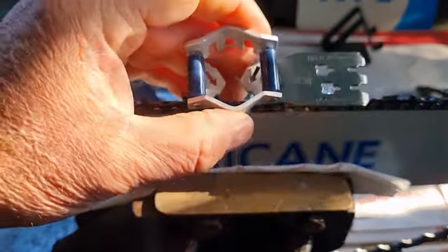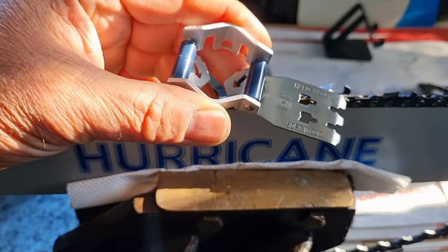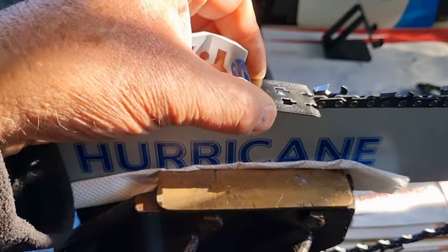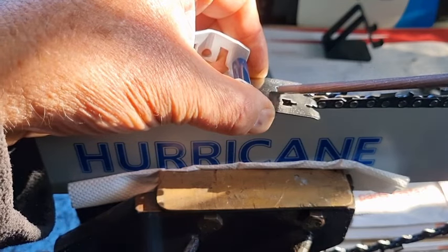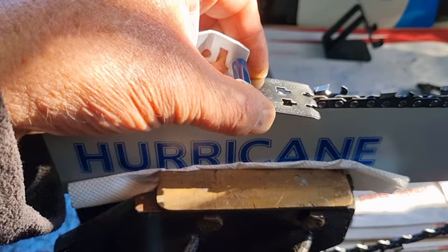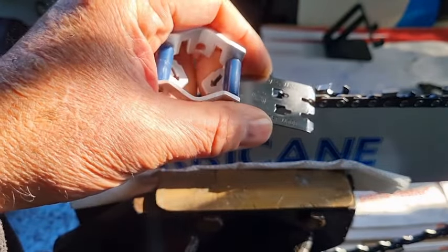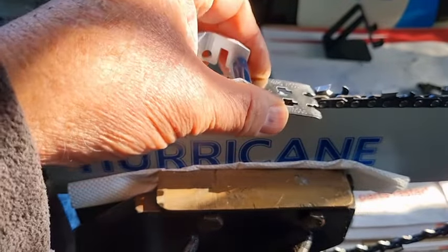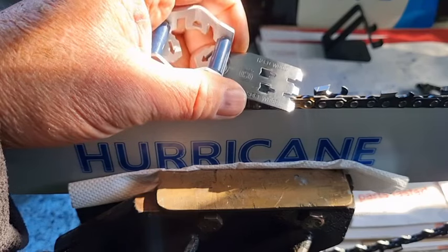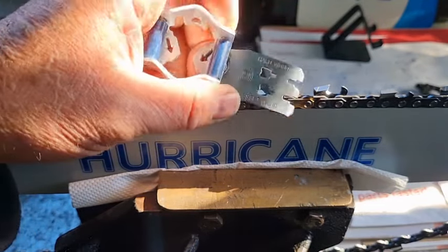This is a combination version — you can also buy versions that just have the roller guide. On this one you've got the progressive depth gauge with hard and soft settings. They work really great — it's just a matter of placing it over the top. If the raker depth gauge protrudes you can use this tool to check it and run the file over the top. The progressive depth gauge is definitely harder than the gauge material, and you can run the file over the top.